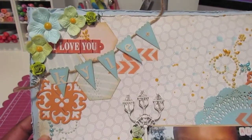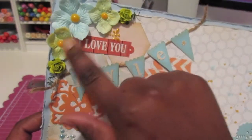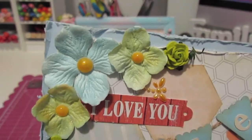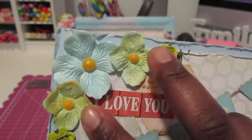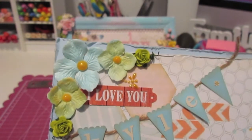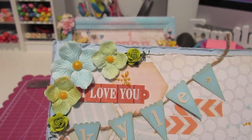Starting up here in the left corner, I have some more of those hydrangea petals and I did spray them up with my Glimmer Mist. I added the Sea Glass Glimmer Mist to the middle one, and then these two on the end — I don't recall the name of that Glimmer Mist, but I will post it down below in the description box.